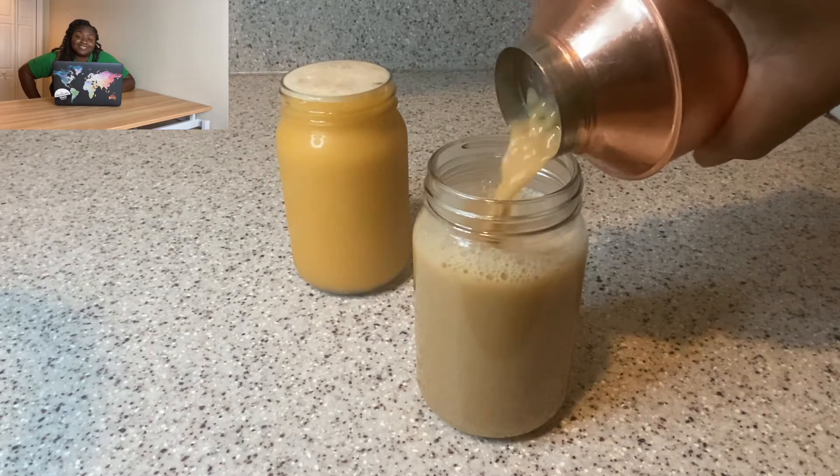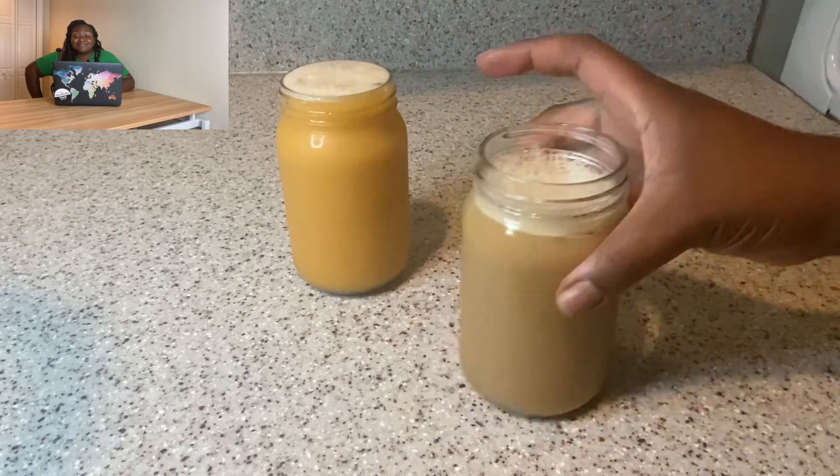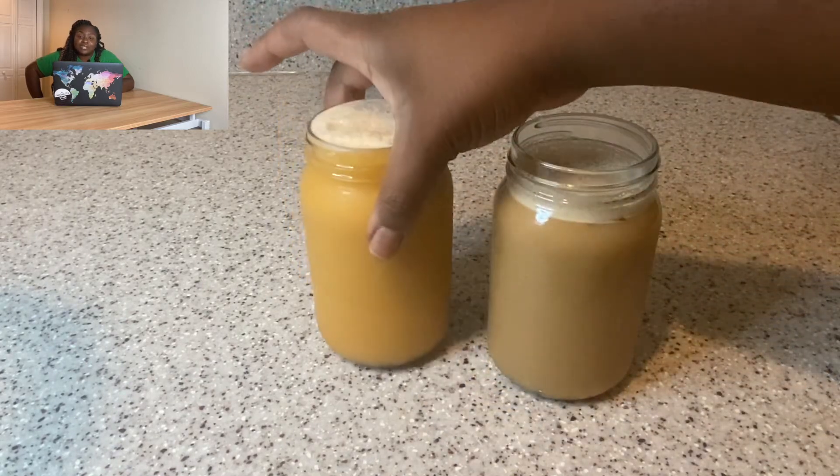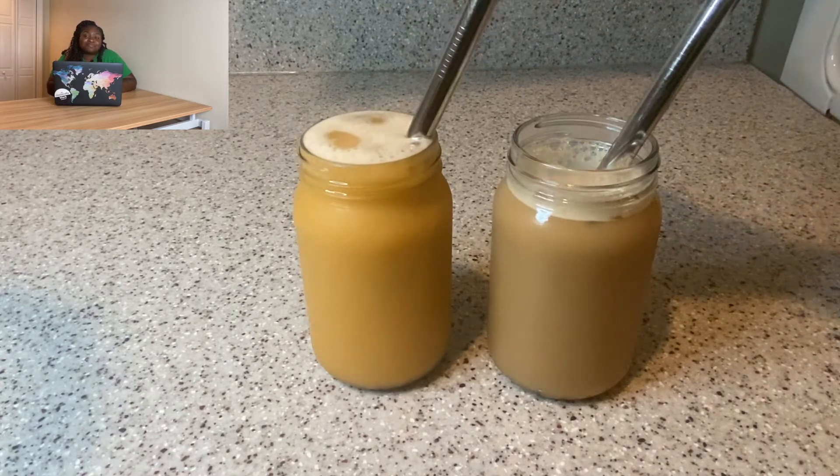Pour it all on top of the bubbles — it looks like I'm about to open a shop! I put a little froth on top, and there you go. I use these wide straws I got off Amazon so the little balls can come up through — it looks totally professional. I still need one of those little sealing machines, but you know what I mean.